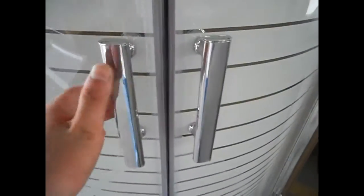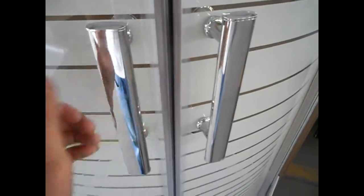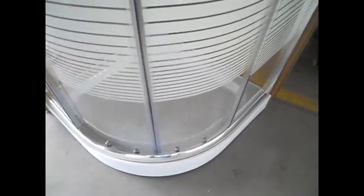The handles are stainless steel in bright chrome — very nice. The shower tray is also very strong and can carry extra weight of up to 250 kilograms.